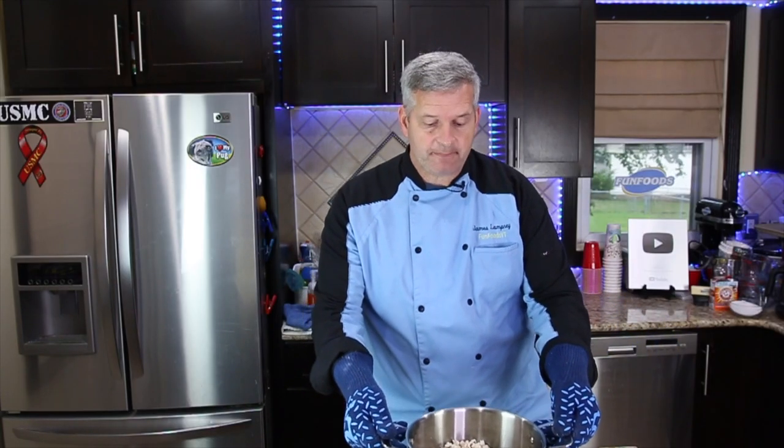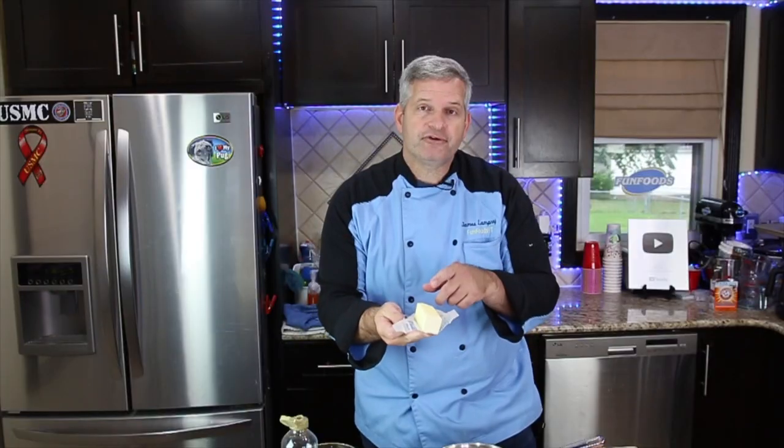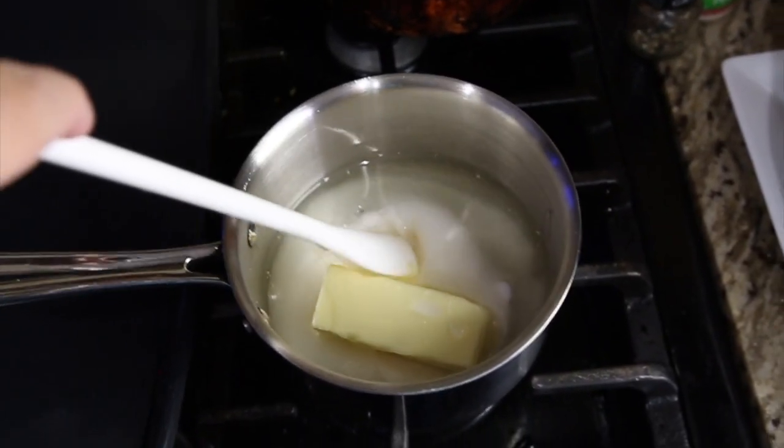When your popcorn is done popping, just set this aside and we'll work on the Kool-Aid topping. Start with a small pan and add one cup of sugar, one-third cup of butter, and a half cup of light corn syrup. Cook this for about three minutes, stirring throughout.